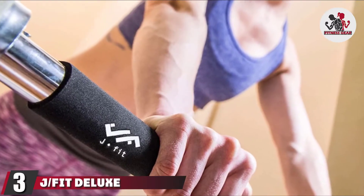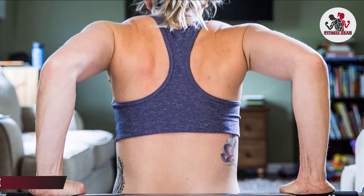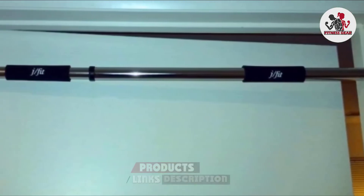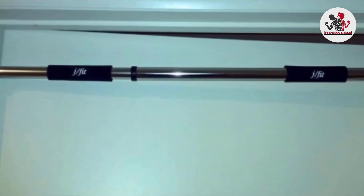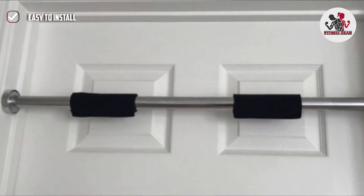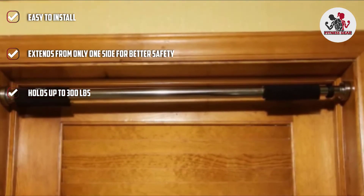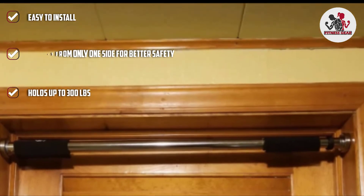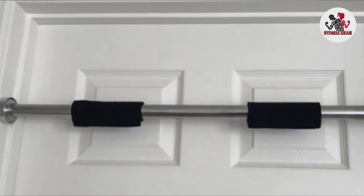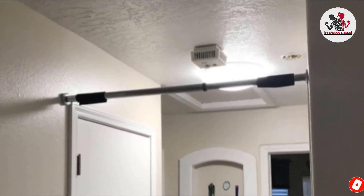The number three position is held by the J/Fit Deluxe Pull-Up Bar, designed to fit doorway frames up to 40 inches wide. This product comes with hand grips for a comfortable workout experience and is versatile — it can also be used for sit-ups, tricep dips, and gymnastic workouts. The tighter threads and toggle ends ensure the bar is tight and secure. It is very easy to install, easier to remove and store. Unlike other bars, it extends from one side, creating a stronger and safer bar.